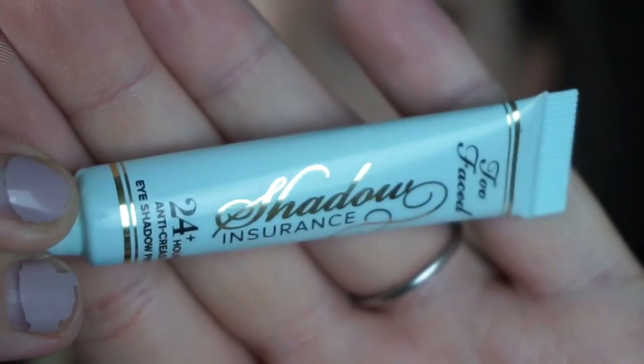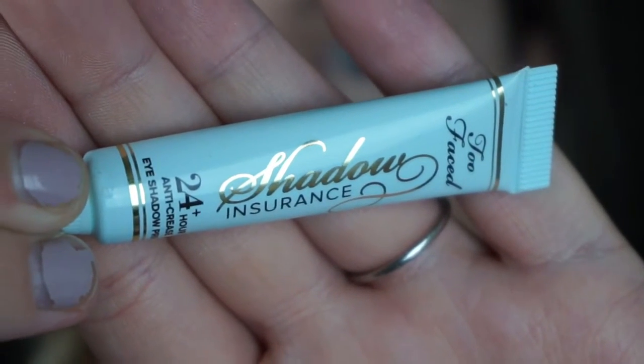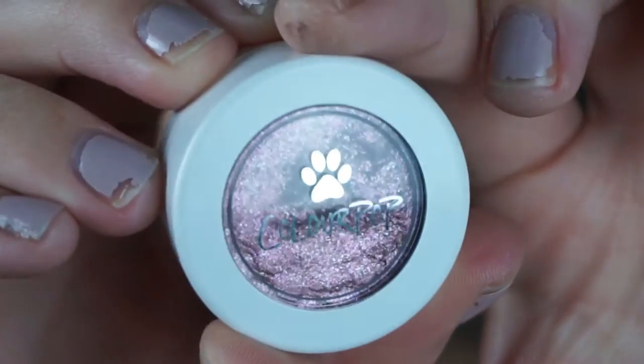Now I'm taking the Two Faced Shadow Insurance primer. This is just really going to provide a good sticky base for the next product, which is going to be the ColourPop Super Shock Shadow in Catnip.